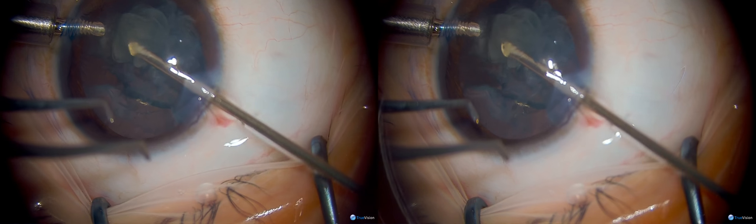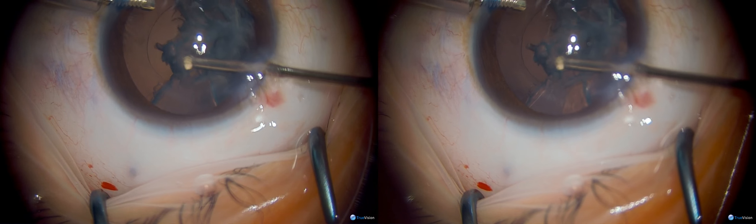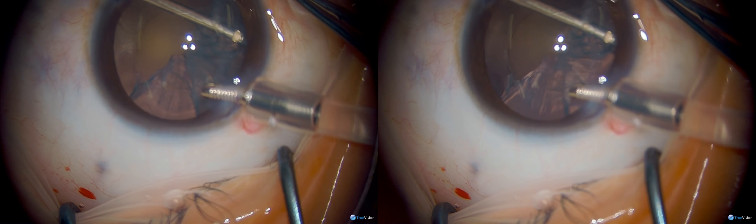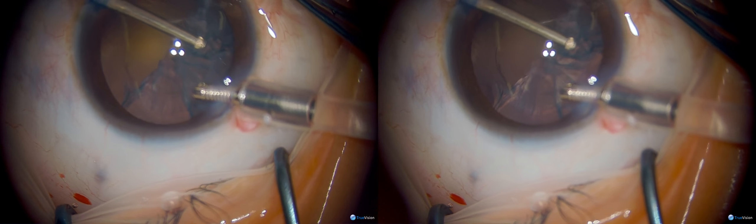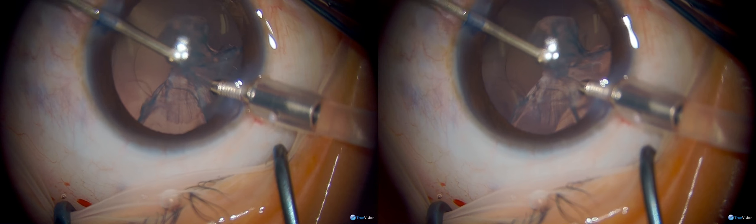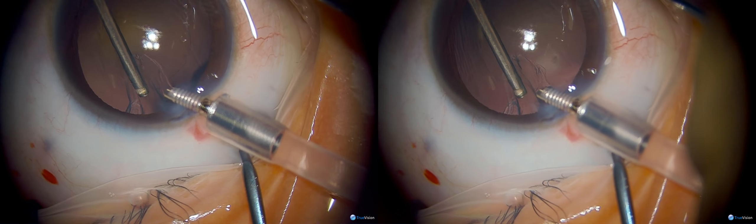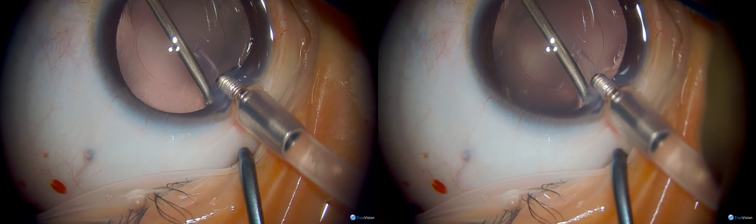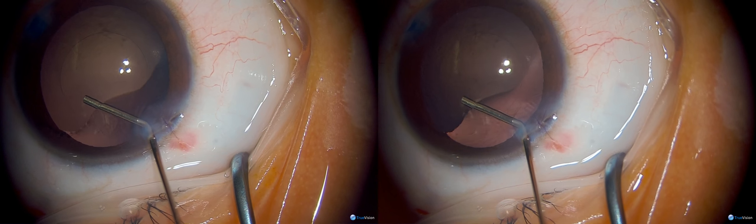The vitrectomy handpiece is mostly being used with the port facing upward. The cortical material is relatively dense so it tends to follow itself out. An advantage of having two ports is you can use a bi-manual technique, simply switching the anterior chamber maintainer and the vitrectomy handpiece to reach that very difficult sub-incisional cortex — quite easy when you go to a port which is 90 degrees or more opposite your primary incision. And our last little bit of cortex has come out.